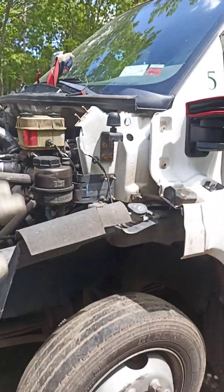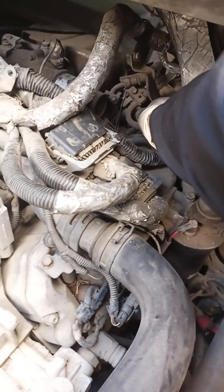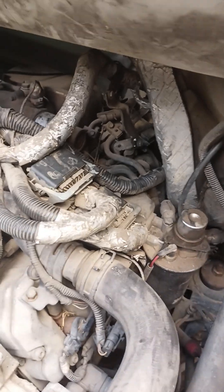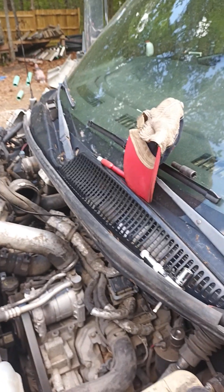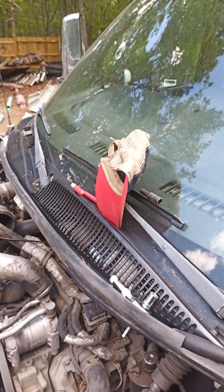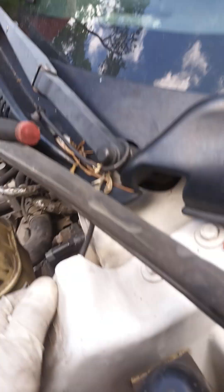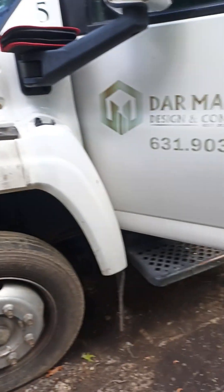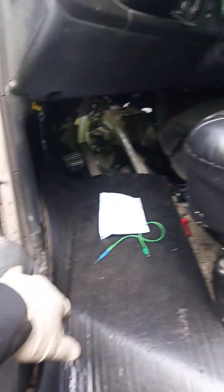I had to dismantle all this thinking I couldn't access it from here, but as you can see it's impossible — it's really tight. I'm going to put the bolt back. On the regular Chevys you have to go through here since there's more space, but on these Kodiaks you have to go through the inside, which is actually nice because you have a lot of space to work on the turbo and everything.